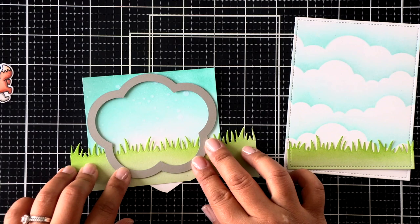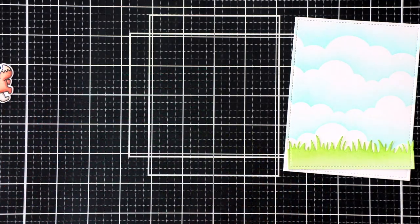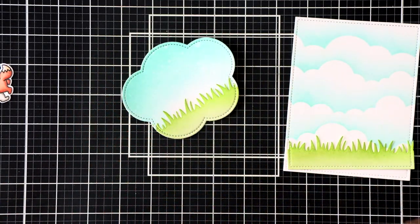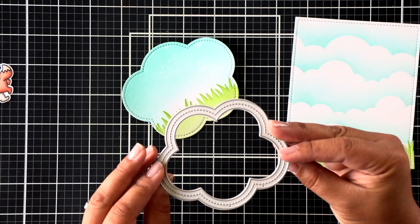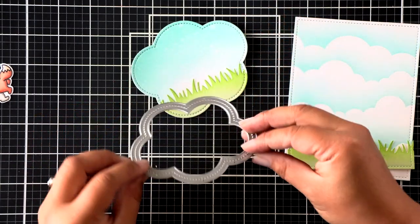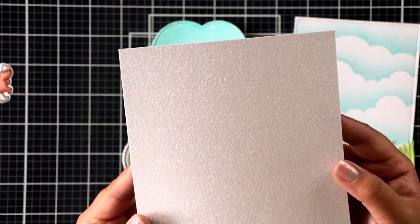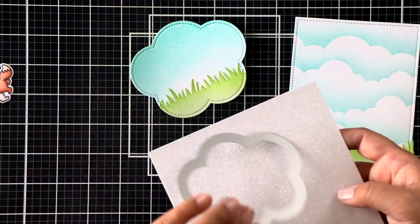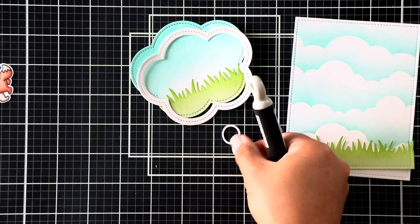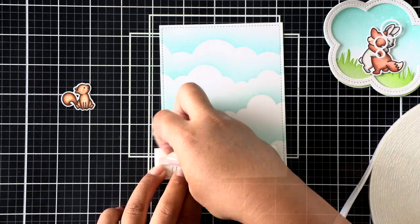I used the largest outside-in stitched rectangle die to add a stitching detail all around the border. Then I do the same thing to that second smaller scene using an outside-in stitched thought bubble stackables die. Then to make it a little bit more interesting, I used the stitched thought bubble frames and I'm going to frame that in using this Pixie Dust Sparkle cardstock. I also die cut the thought bubble tail using that Pixie Dust Sparkle cardstock as well.